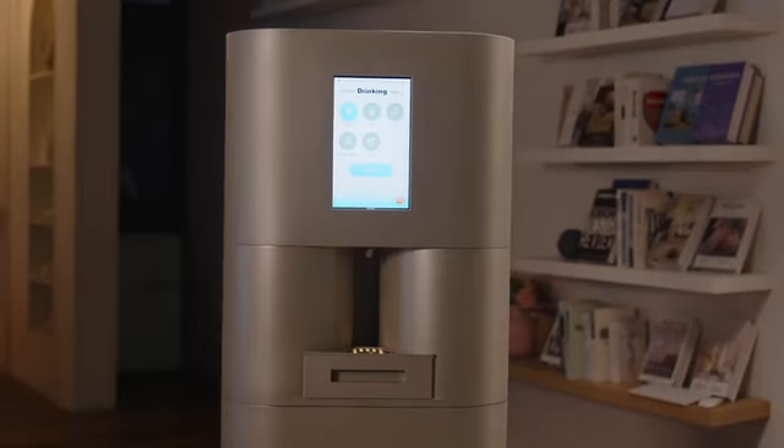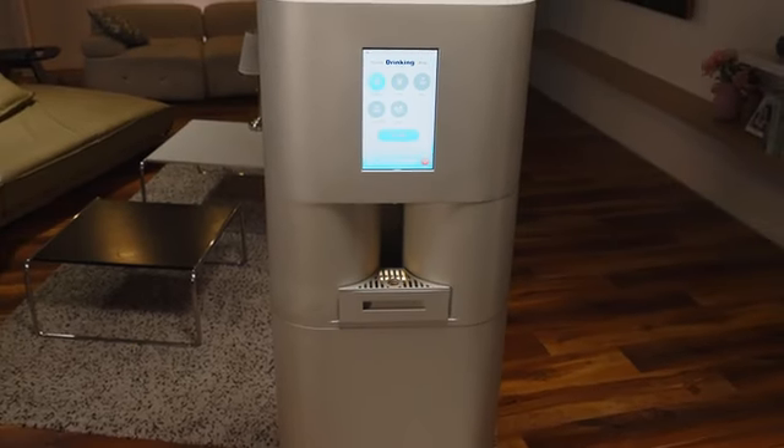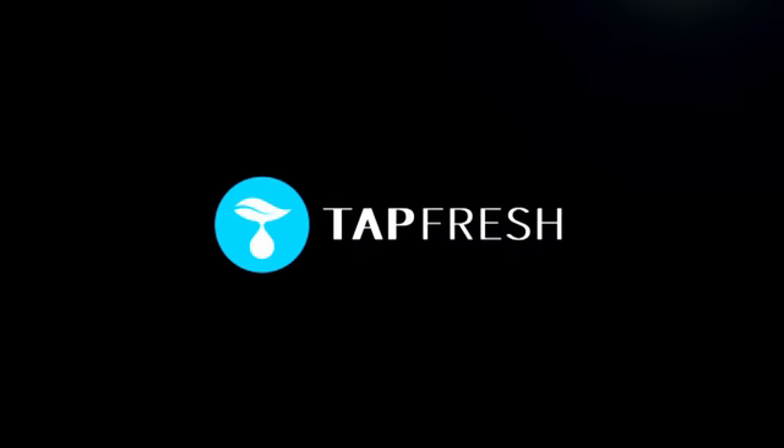This is TapFresh — an innovative way to end dependence on plastic bottled water, truly reduce harm to the planet, and provide an endless supply of clean, pure drinking water.